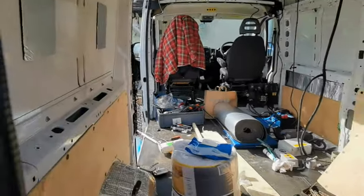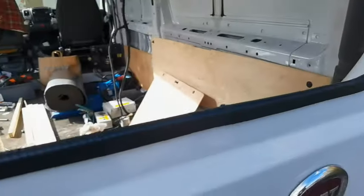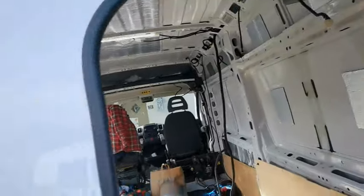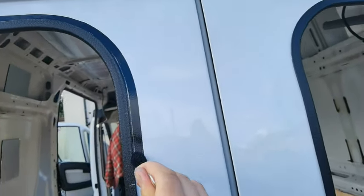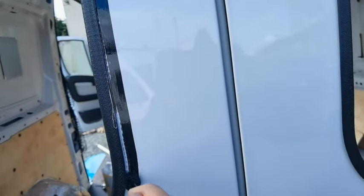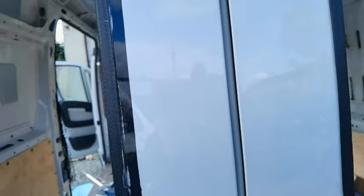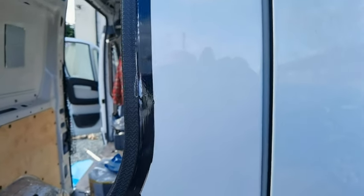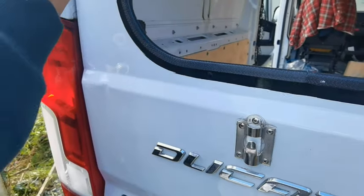And then we put the... did this come with your windows? Yeah, so we put this on first on both of them. So this is the back windows, Fiat Ducato 2015. So this comes with the windows, which is a primer. We're going to prime all round, about an inch, inch and a quarter all round. It comes in a little tiny jar like that, and that's all you have to do.